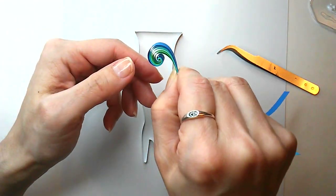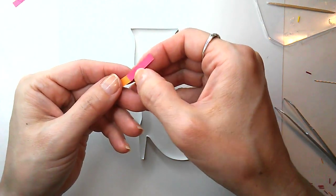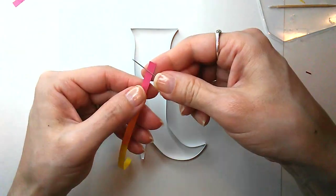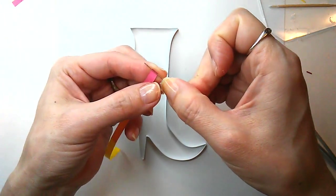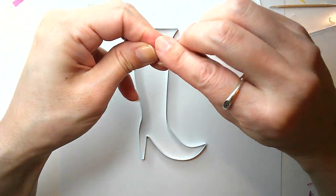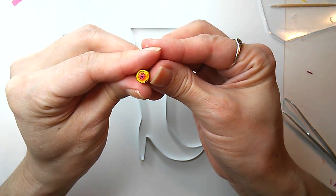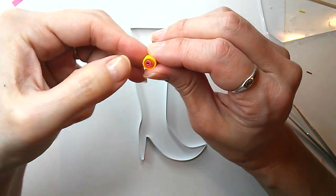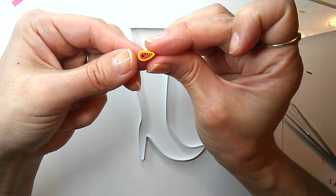The next skill is the teardrop. This is going to be a multicolor teardrop, so I'm gluing three different colored strips together end to end, making sure the whole strip is straight. Then you can choose your preferred method to roll it all up — I'm using a straight pin to begin and then finishing rolling by hand. This here is a tight coil, and when you let it relax it opens up and becomes a loose coil. Glue the end, then pull the center to one side and pinch the opposite side — tada, a teardrop!